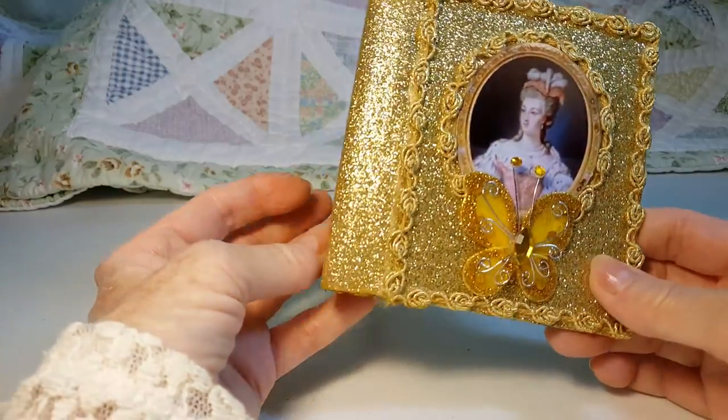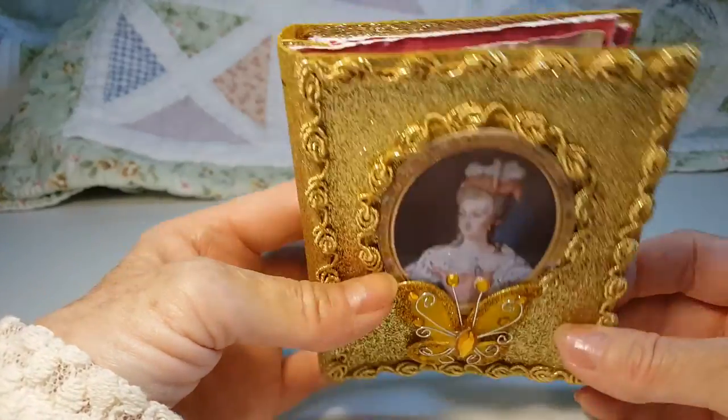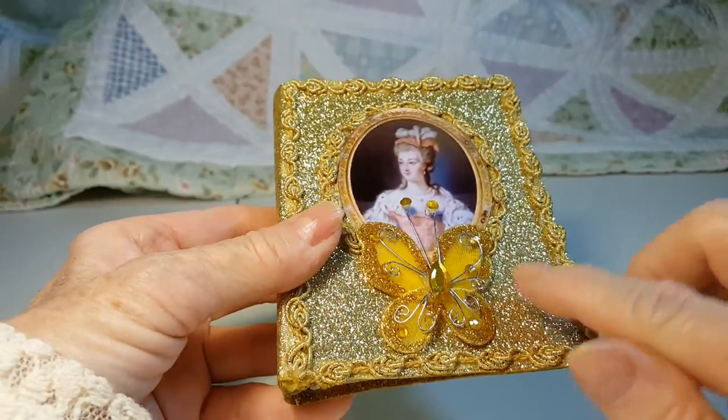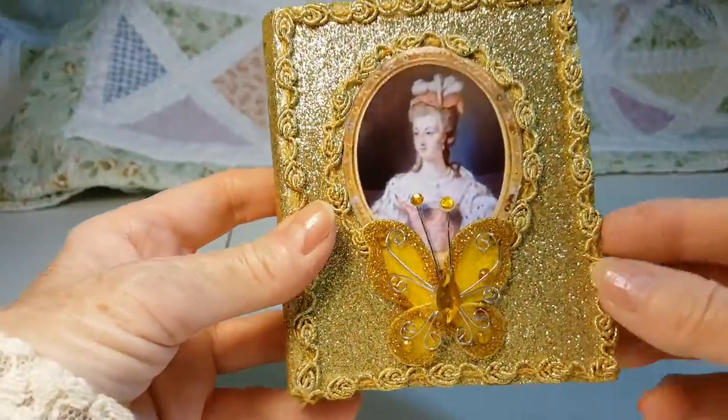Hi, this is Jay and here is my Marie Antoinette portrait book. The cover features gold scrapbook paper, gold trim, and a gold butterfly.